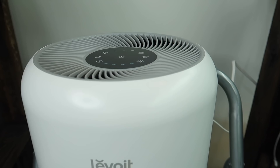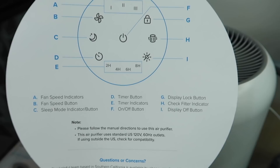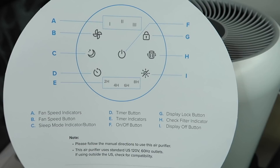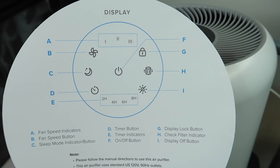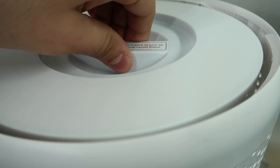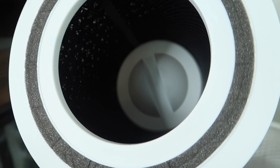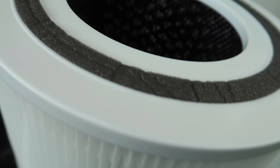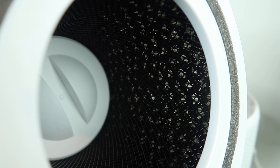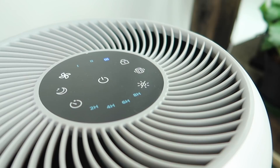This is the Levoy HEPA air purifier, Core 300 model. One of the things I love about it is the sleep mode, a fan speed button to select the speed you want, and timers so you can set it on for intervals — say four hours — if you're leaving the house. It uses a three-stage filtration system: a pre-filter which removes dust particles, an advanced true HEPA filter, and then an activated carbon filter which removes impurities and really helps reduce odor, giving the air that finishing touch of freshness. All around a really awesome air purifier — thank you again, Levoy.